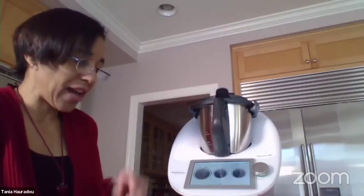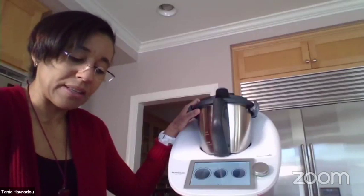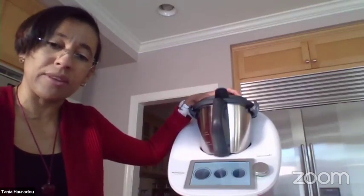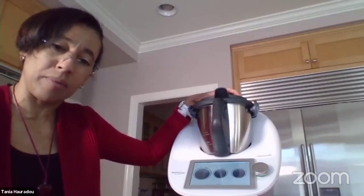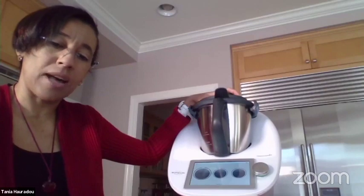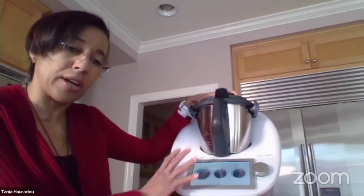What I like most about my Thermomix is that not only do I have guided recipes for inspiration, but I can also use my own recipe and adjust it to the Thermomix. That's what I'm going to do today — I'm not going to follow a guided recipe.